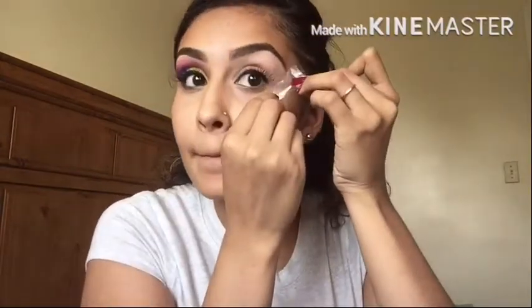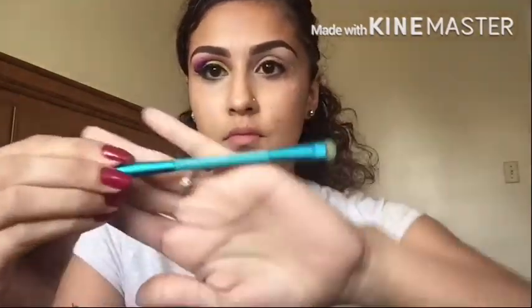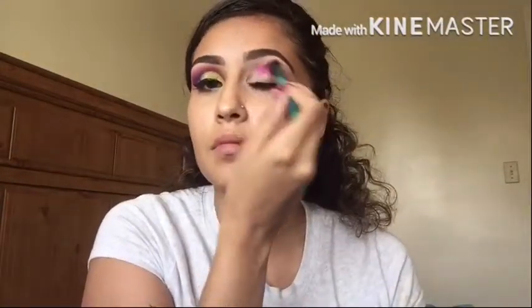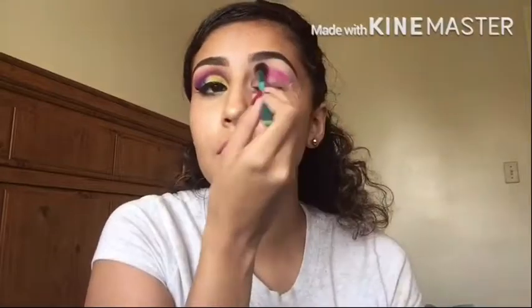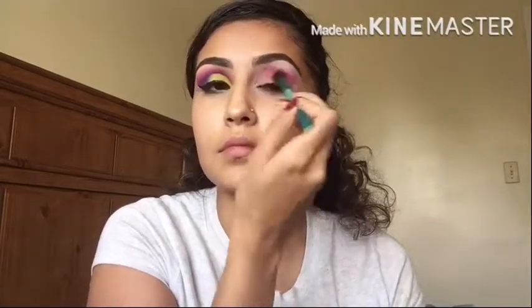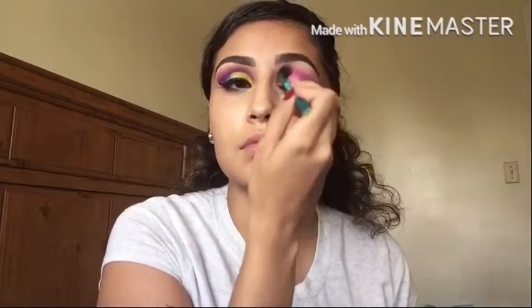Next I'm going to grab some small amount of tape just so everything comes out really nice. Here I grabbed a blending brush and I'm going to be using my Urban Decay Electric Palette. The color I'm using is Savage, which is a very hot pink shade, and I'm just going to be blending that out as much as possible.